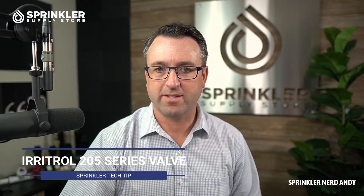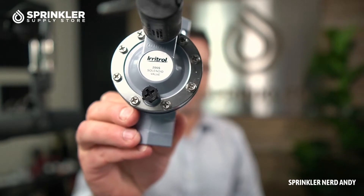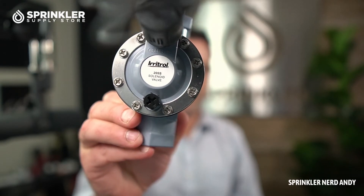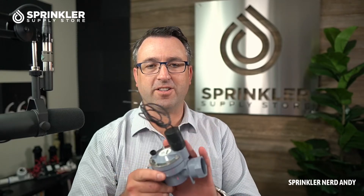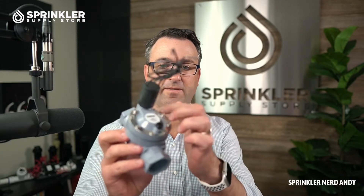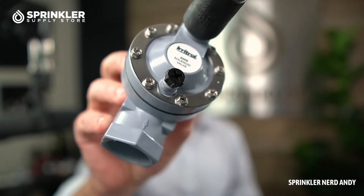Hey, what's up my friends, welcome back to another Sprinkler Tech Tip product overview. I'm Sprinkling Nerd Andy, and today we're going to be looking at an Eritrol valve — this is the 205 series valve by Eritrol. Eritrol calls this valve debris resistant. You can always tell Eritrol valves because of this gray color, and there's actually not a lot of valves that have this metal plate on the top — and who doesn't like the look of shiny metal on their valve?